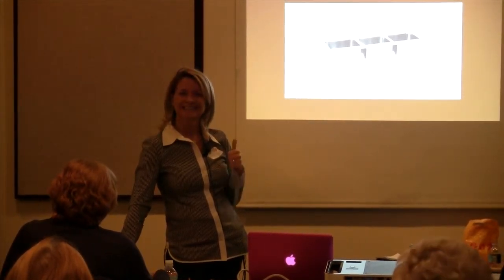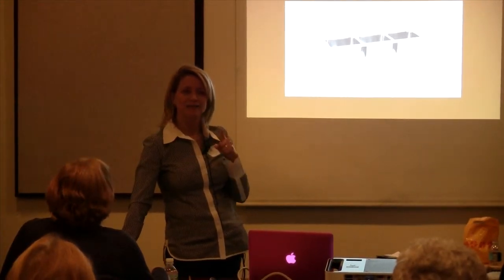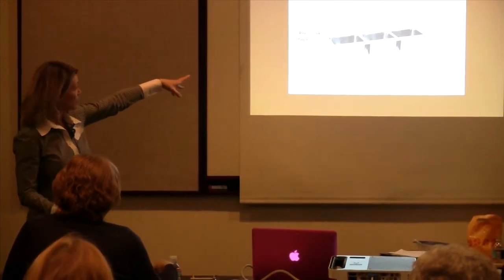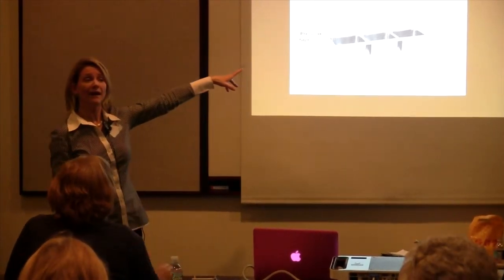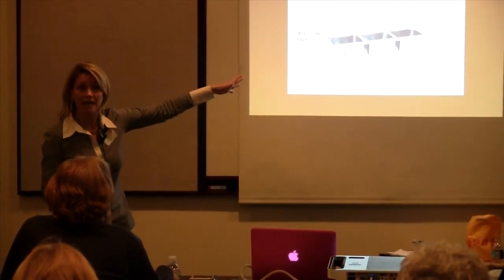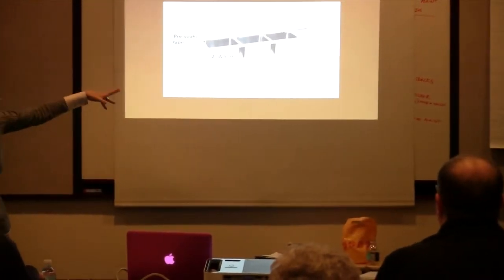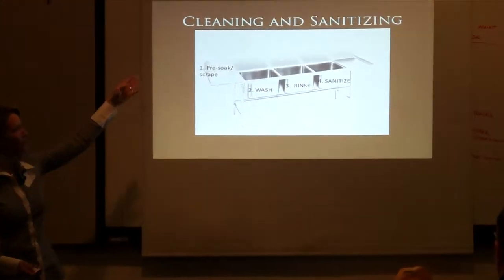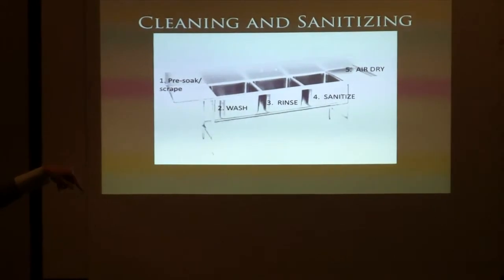Rinse — that's right. What's my first step? Scrape. So we have the pre-soak, scrape, then wash — hot soapy water, water temperature 110. Rinse is my third step. What's my fourth step? Sanitize. My fifth step? Air dry.